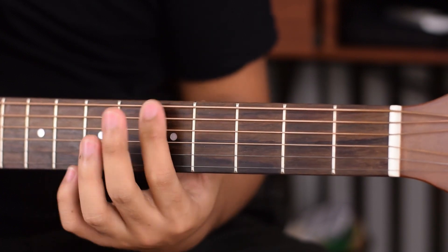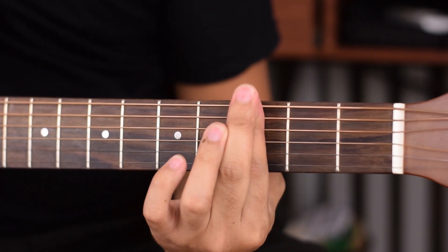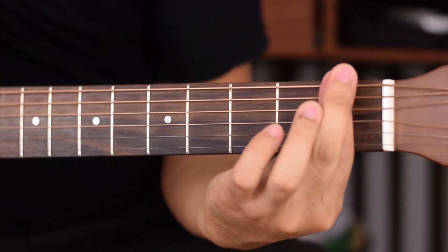If you're playing in the 3rd fret, keep your finger here right behind the 3rd metal bar. If you're playing in the 1st fret, again right there behind the metal bar.